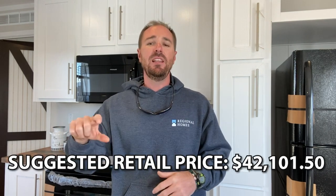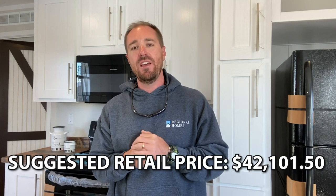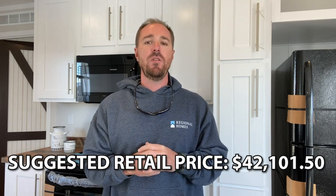Hey everyone, it's Clay with Camper Masters. I hope you enjoyed this travel trailer — remember, it is a 10-sleeper. Listed below is the suggested retail price. If you're interested in this unit, we filmed this travel trailer at Sherman RV and all their information is listed in the description below. We hope you have a blessed rest of the day and we'll see you on the next one.